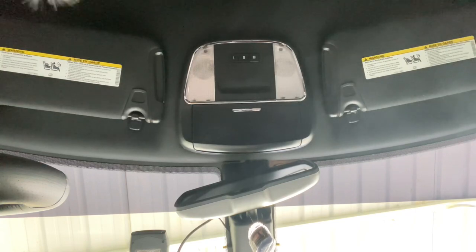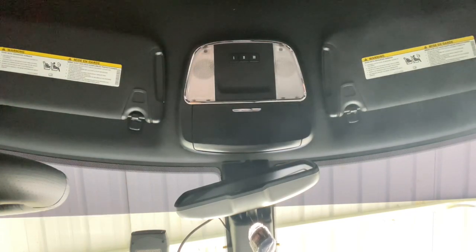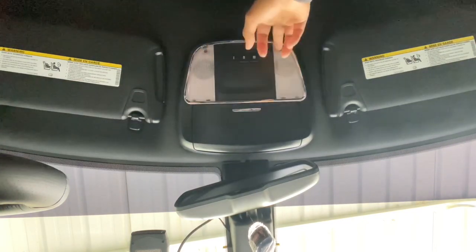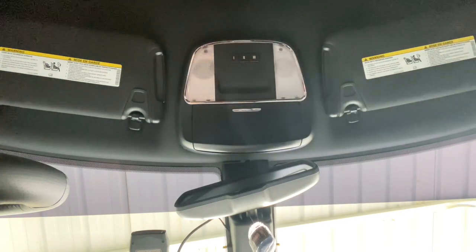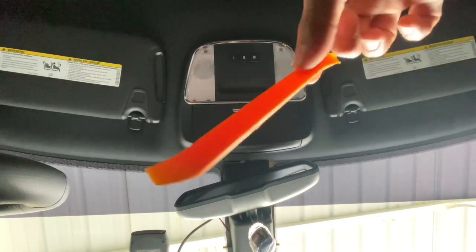I'm gonna make this video — I made one like this before — but I'm gonna show you guys a really easy way to change these lights. I know you can change it by putting something here and wedging this part out. It's a little difficult for some, but the way I do it is fairly easy because this whole piece will come out. You use one of these pry tools if you have one.